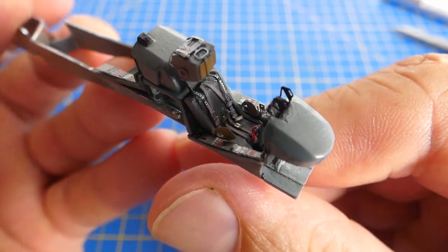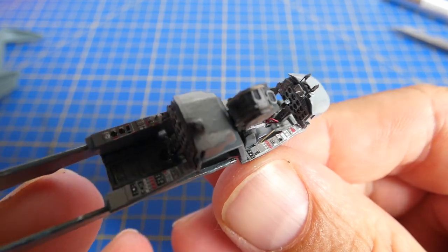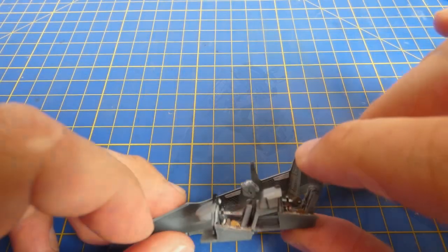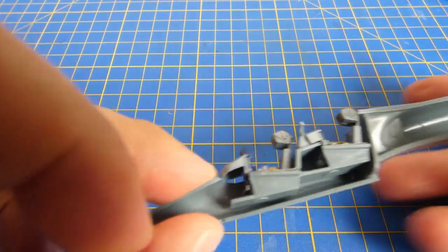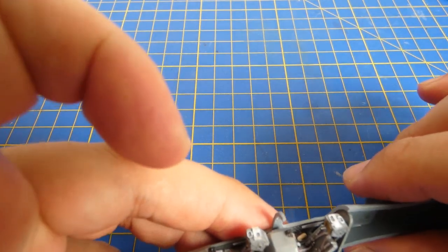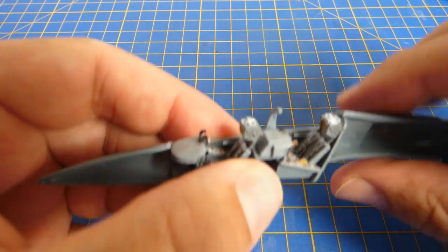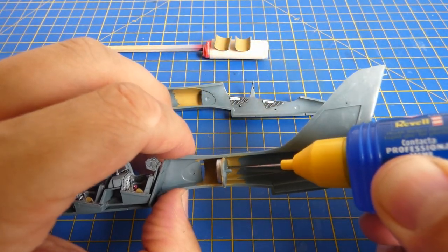Here is the assembled front part of the cockpit. As you can see, there is not too much space at all. I finished the second ejection seat. Now I can glue the cockpit to the fuselage. Of course I can't forget to glue the jet engine turbine.